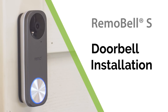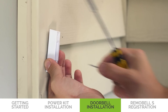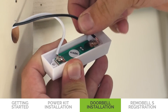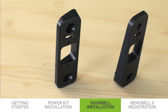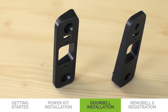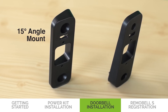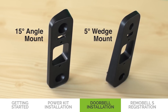Now that your power kit is set up, you can install your doorbell. Remove your existing doorbell and disconnect the wires. Based on your doorbell location, adjust the camera's viewing angle by choosing the appropriate mount type. You can use the 15 degree angle mount for improving your motion detection and having a good view of visitors, or the 5 degree wedge mount for reducing alerts triggered by street traffic.